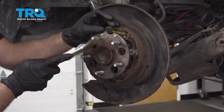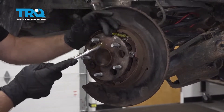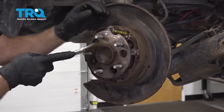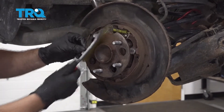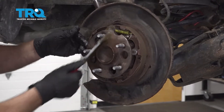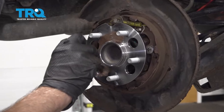Take a wire brush or a die grinder and grind away some of the rust buildup on the hub surface. You don't want to take off too much material, just take off some of the rust. Then take a little anti-seize and put a nice thin coat on the hub.